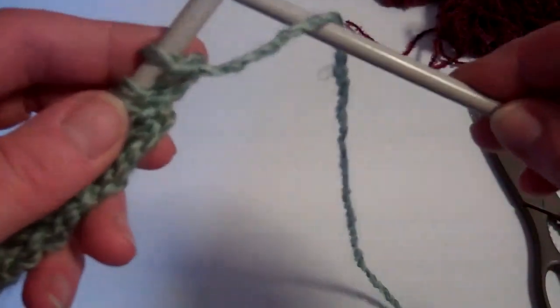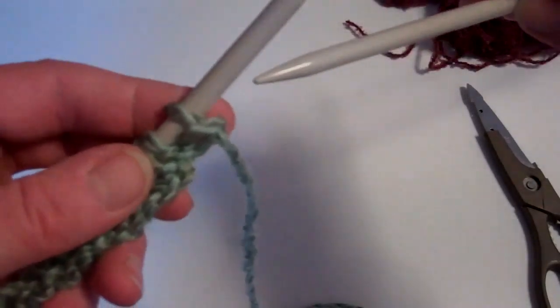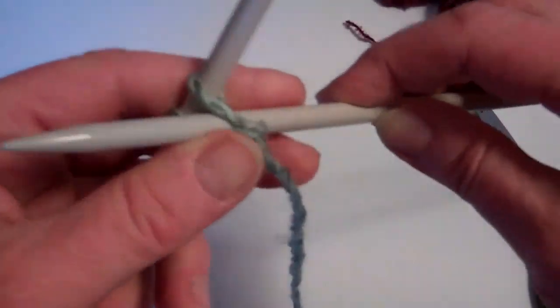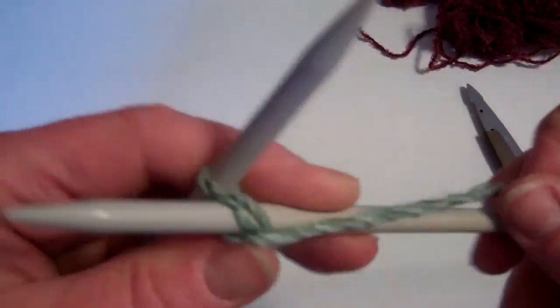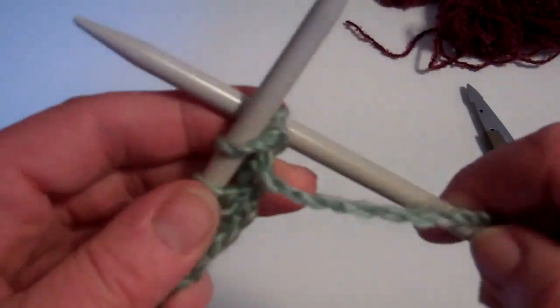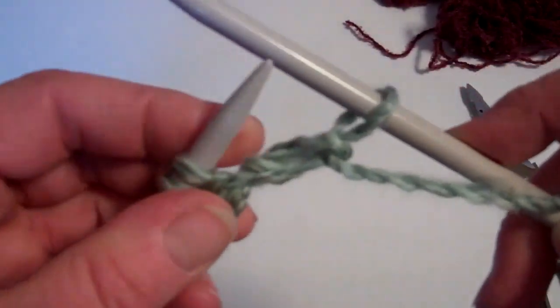So you need to put your needle at the back and bring it towards you into the loop. Take your long piece of yarn and bring it over the top of the needle. Take the needle back through the work and take that stitch off and onto the other needle.